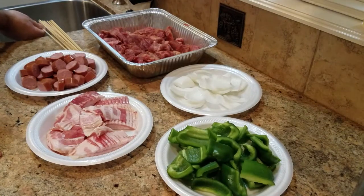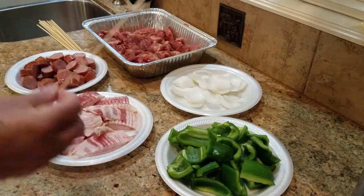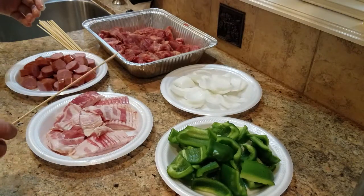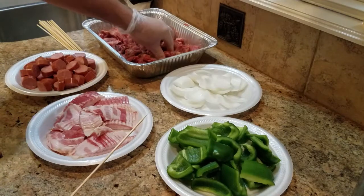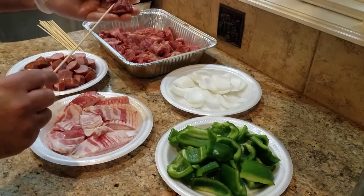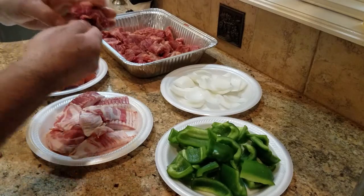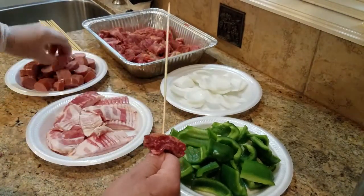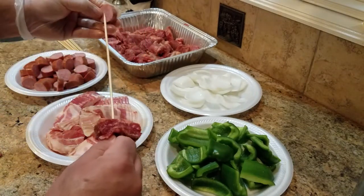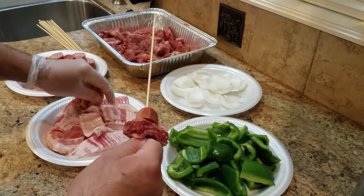So you can see here I already have some bamboo skewers, and you want to soak them in water 30 minutes prior to hitting the grill. First thing you want to do is grab some meat — it's going to be your base. Then add some sausage.